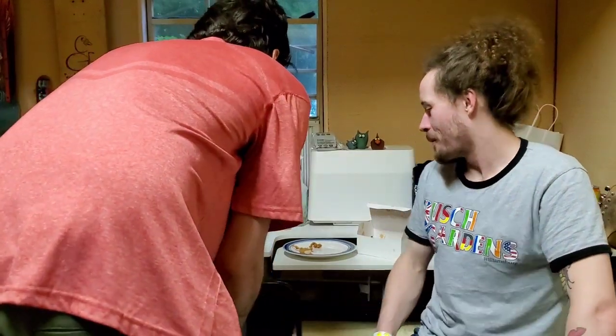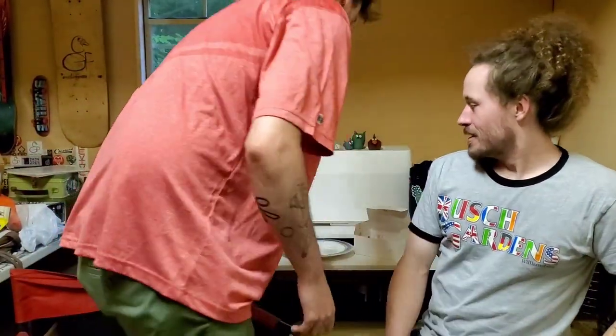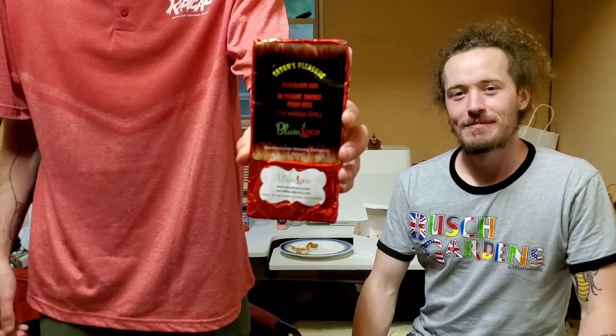All right, we're gonna eat this stupid hot-ass chocolate bar. Yay! Let me turn my chair and join you. Today, we'll be having Satan's Pleasure.